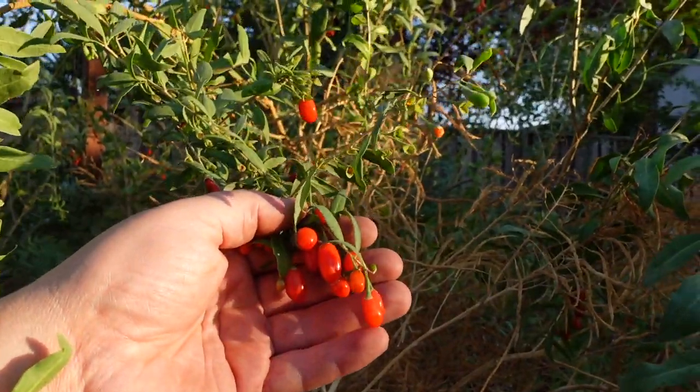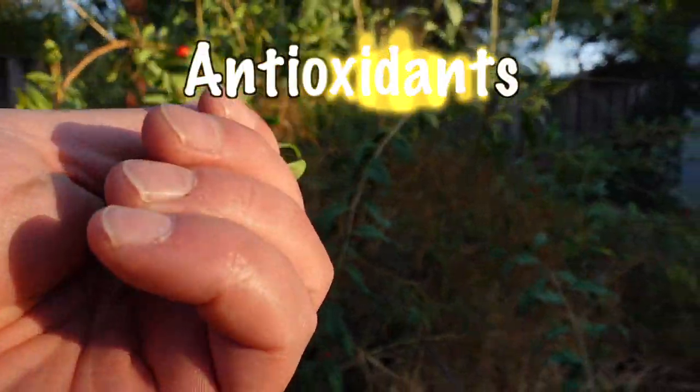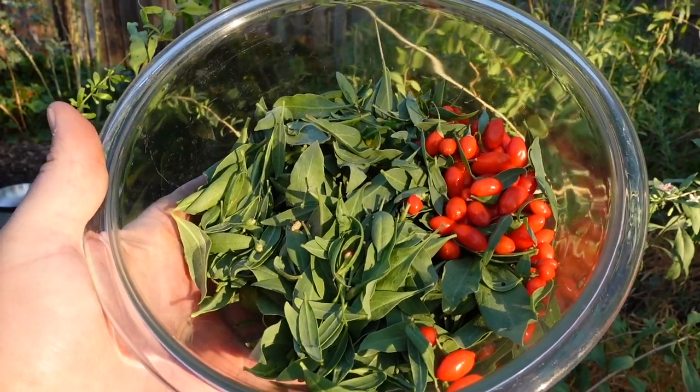The goji berry is a superfood — most folks are aware of that. You can readily find these at most health food stores, supermarkets, and online. They're a powerhouse of nutrients: at least 20 amino acids, many trace minerals, vitamins, polyphenols, and polysaccharides, with a host of associated health benefits. If you're not yet growing this plant, you can still purchase the berries online and make this recipe without the leaves.